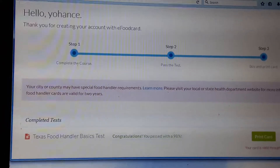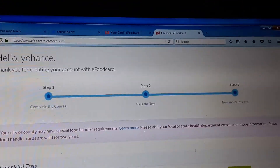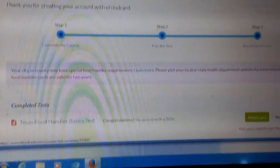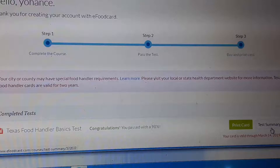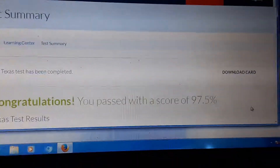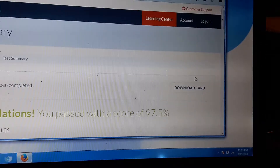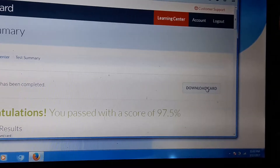I just completed this test for food handler. I'm gonna check out this test summary. I pass! I pass! I'm gonna download this card.